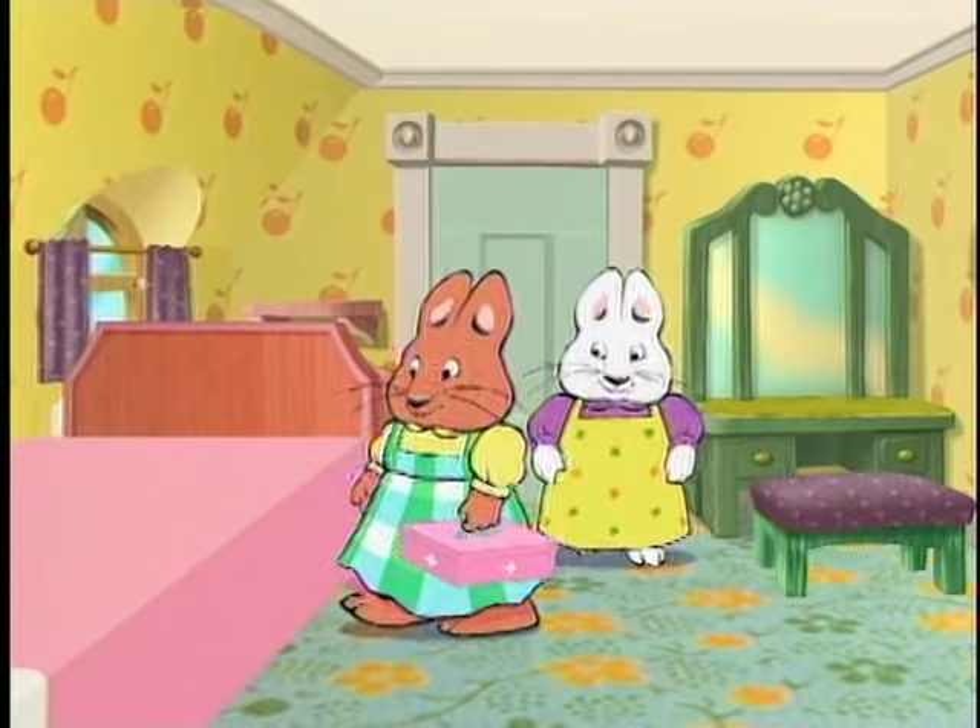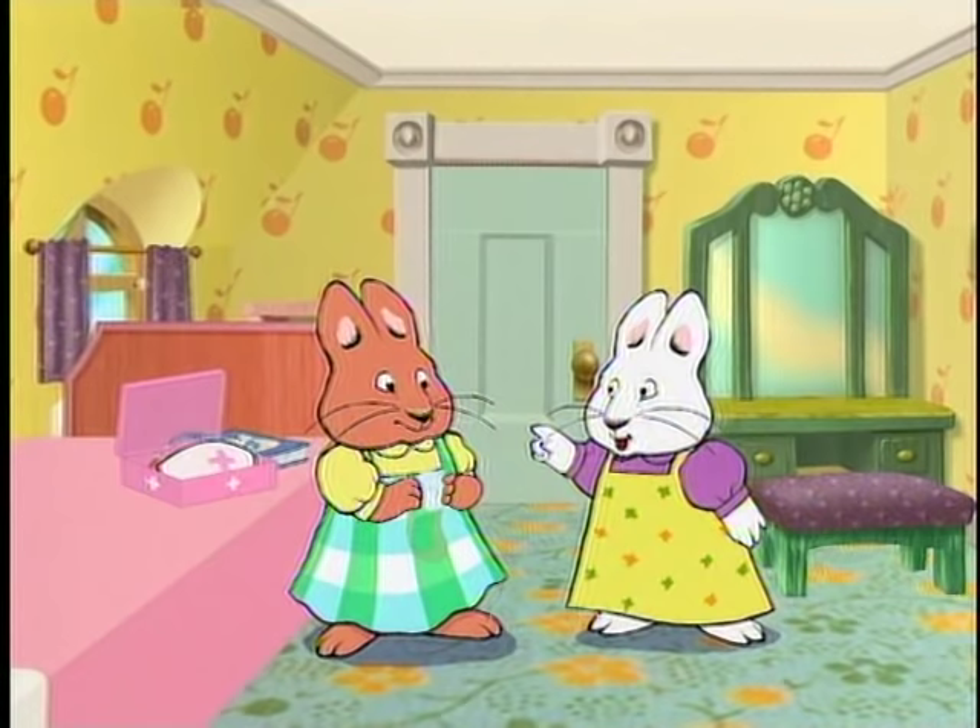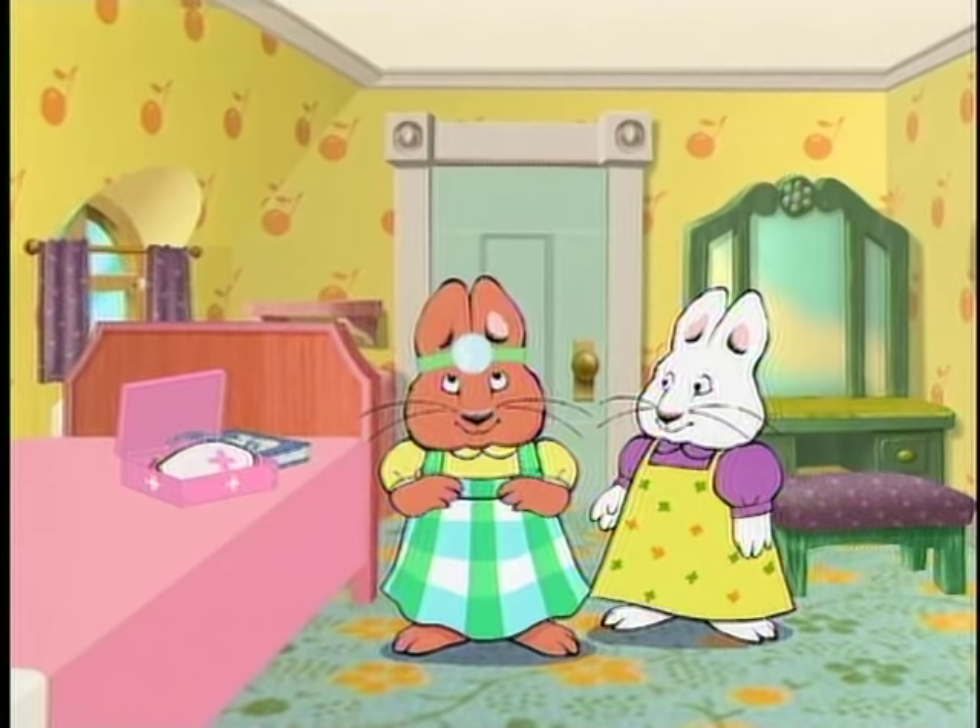Who's going to be the doctor? Well, it's your doctor's kit, so I think you should be Dr. Louise. Okay. Then you get to wear this, Nurse Ruby.